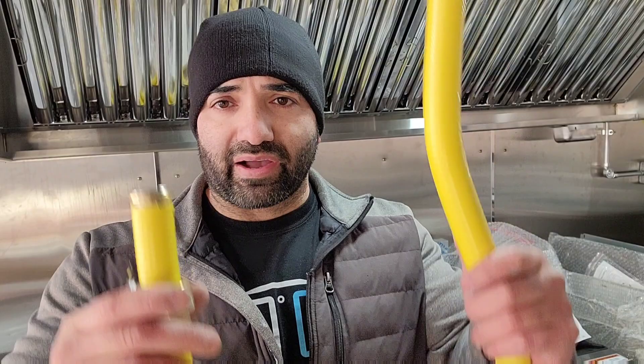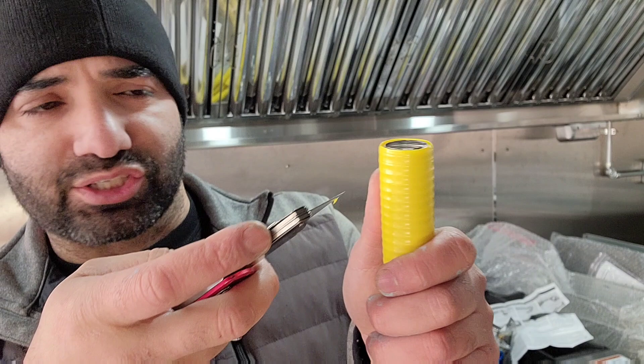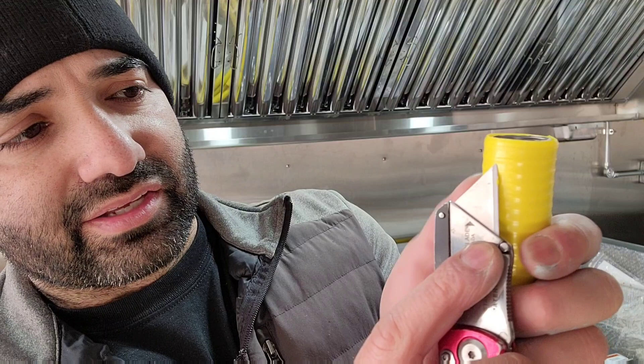I like to buy the 25-foot roll of Home Flex and make my own ends — typically three-quarter-inch male ends. These hoses have ridges and valleys. Read your instructions, and make sure you feel comfortable doing this. If you don't, hire a professional — a plumber is who would normally do this type of work. I've done it on two trailers with no issues, but do your own due diligence.